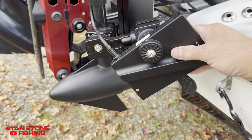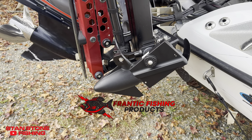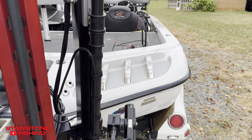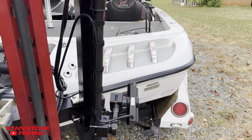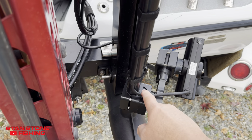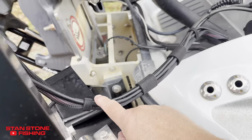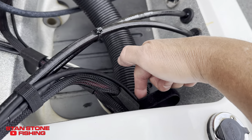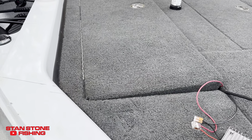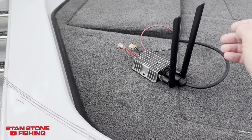AccuFi transducer mounted on the Frantic Fishing Products boat brakes. I've got it running parallel with the boat so it should be perfectly straight with the bow of the boat. All I did is took the transducer cable and ran it in, right through here, and it goes right in there and it's in the compartment. Then I've just got it temporarily set up so we can try it out and do some testing on the water.